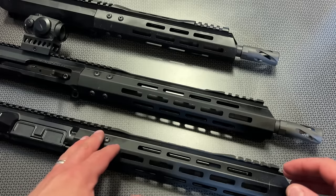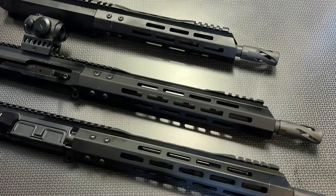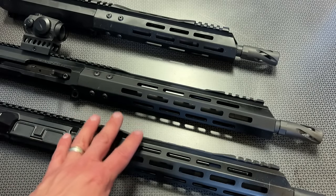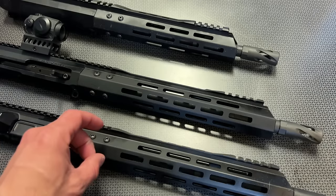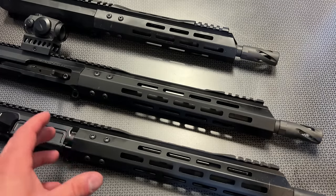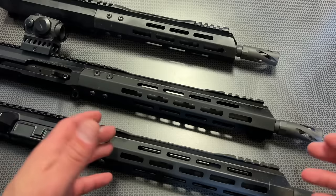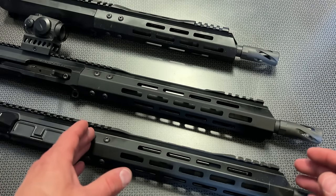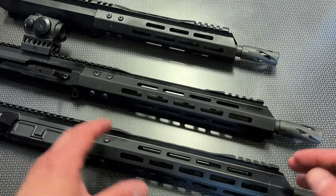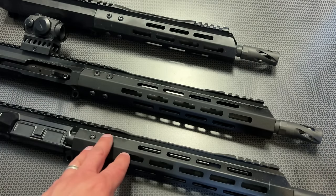Starting with the 7.5 inch upper assembly from Bear Creek Arsenal in 7.62x39, 5.56, or 300 Blackout — at this point the only ones that make sense to me are the 300 Blackout and potentially the 7.62x39 in that barrel length. You could run subsonic ammo through the 7.5 inch, put a can on the end, and have an incredibly small package. They also have the 8.5 inch version, and again I only recommend the 7.62x39 or 300 Blackout because those rounds really perform best with subsonic ammo and a suppressor.